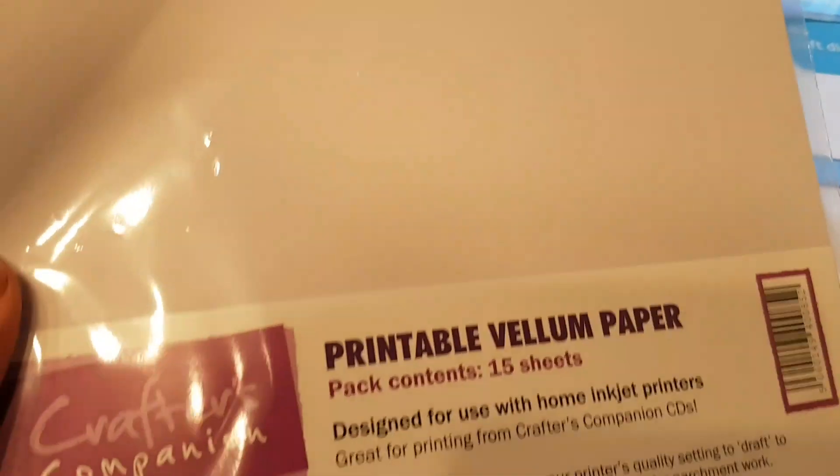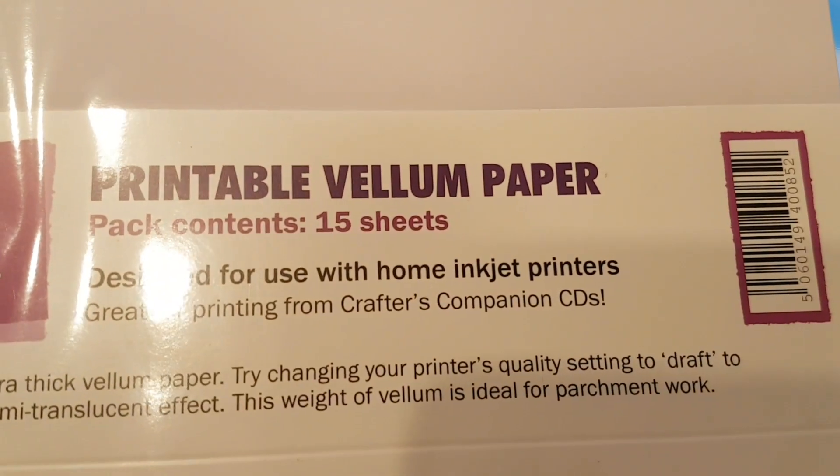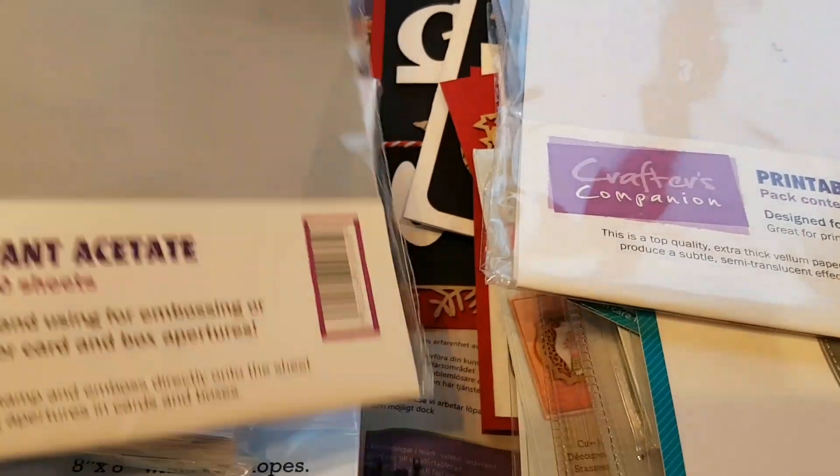And then I got myself some printable vellum paper. But I do believe that this one is only for inkjet printers, so my laser printer is a no-no for that one.